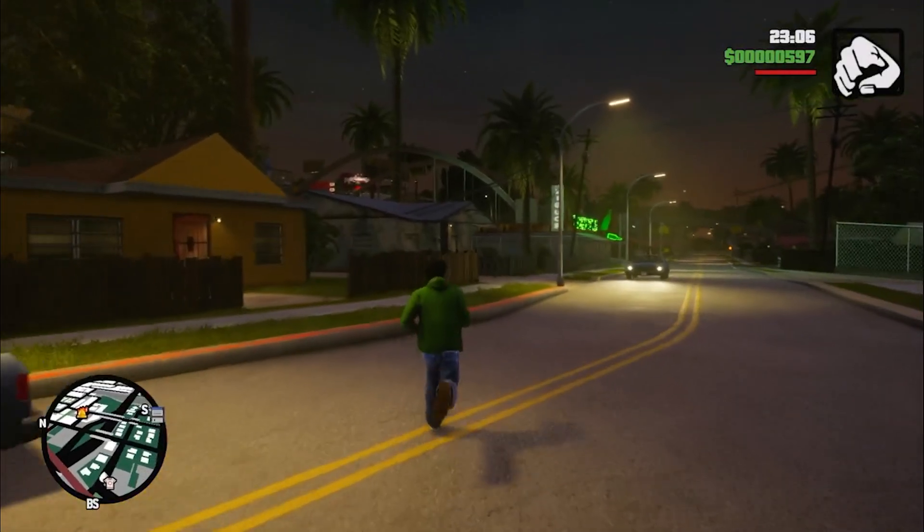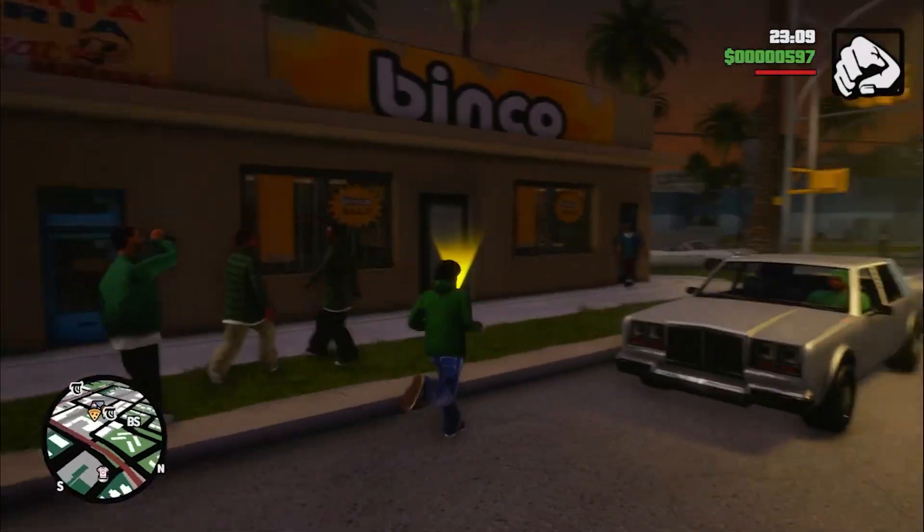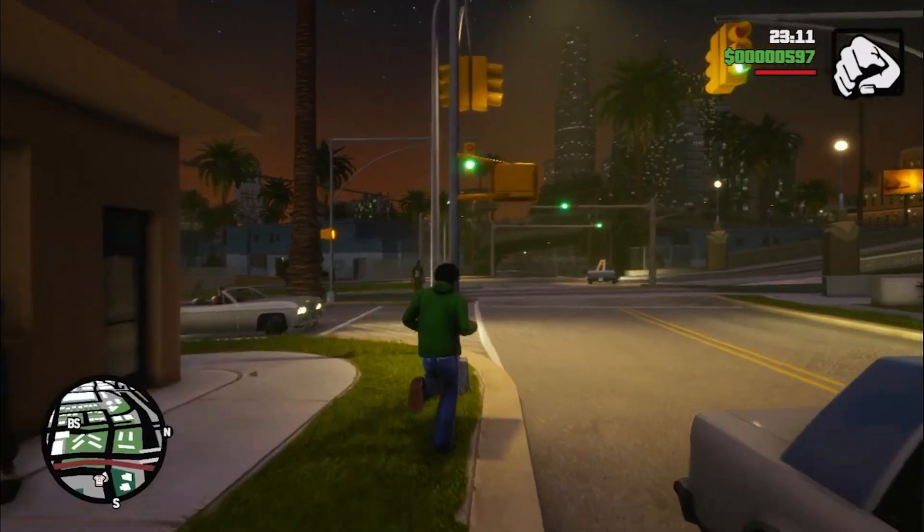Here we go — Grand Theft Auto San Andreas. The process is complete.